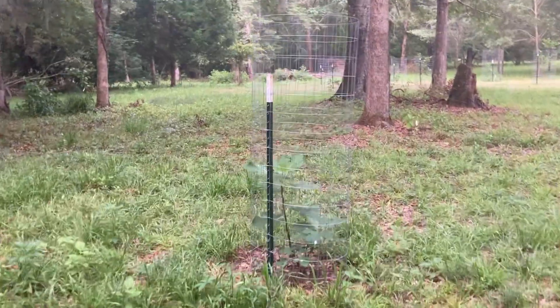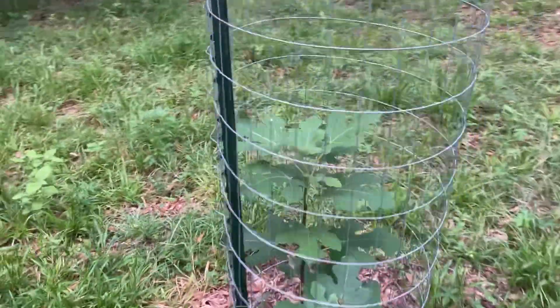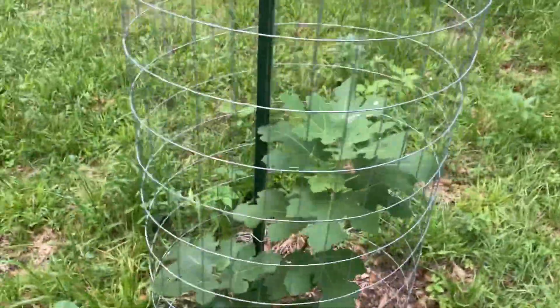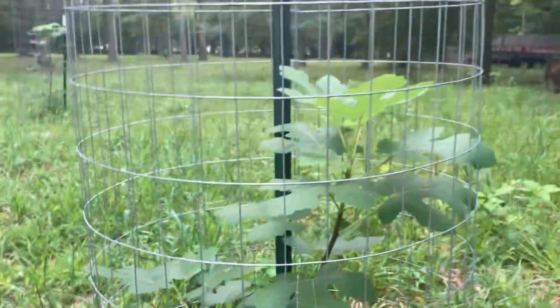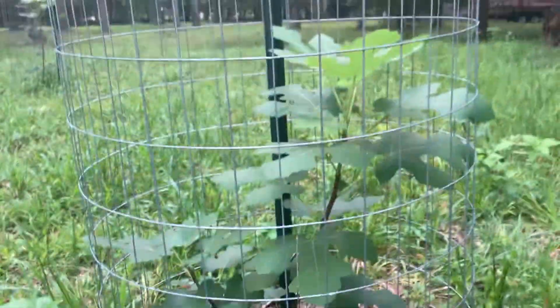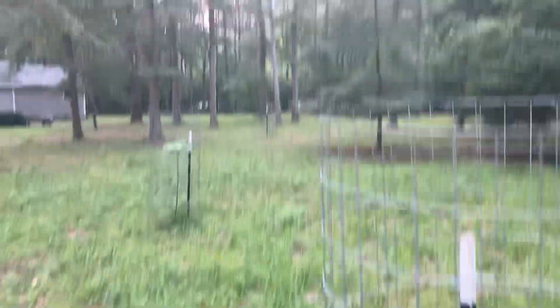And here's the other Celeste. This one got planted at the same time, except it grew in two leaders so it's not as tall but it's wide. It's not bad. There's another fig over there, but you know what figs look like.